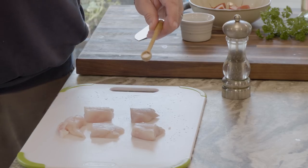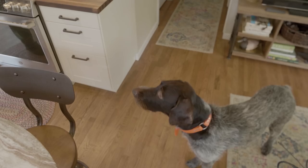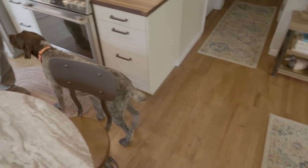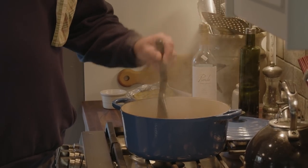We're going to want to hit these with a little bit of salt and pepper. No begging — begging bad!